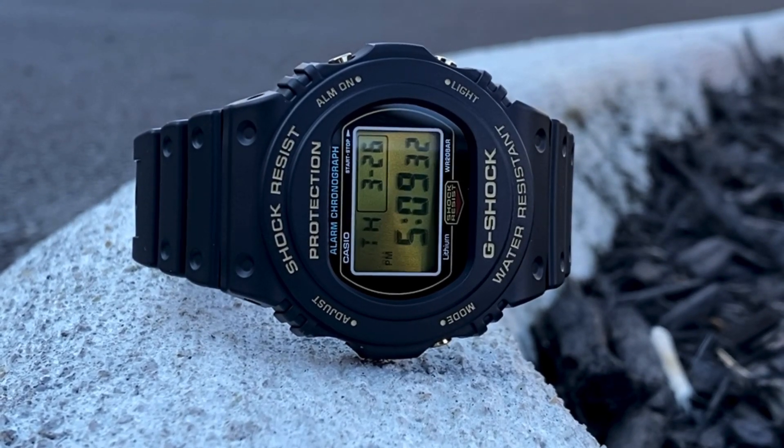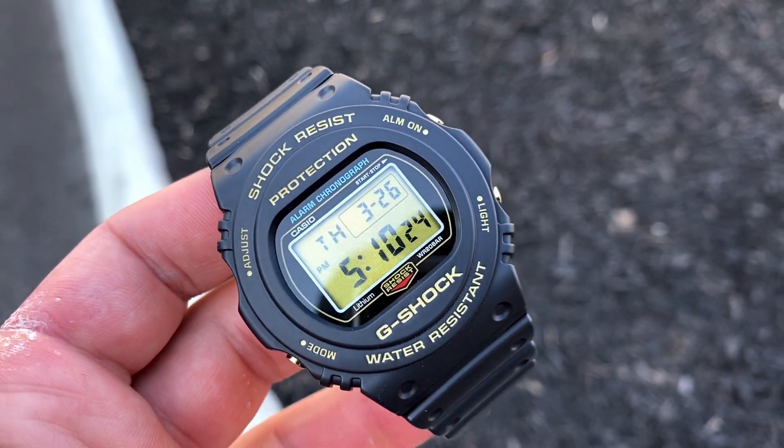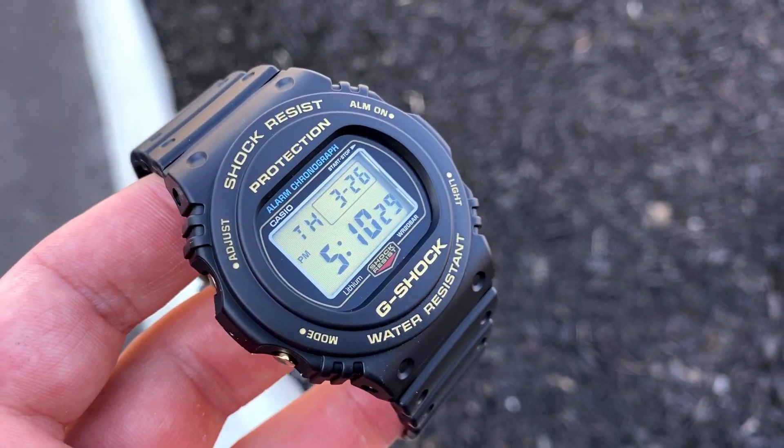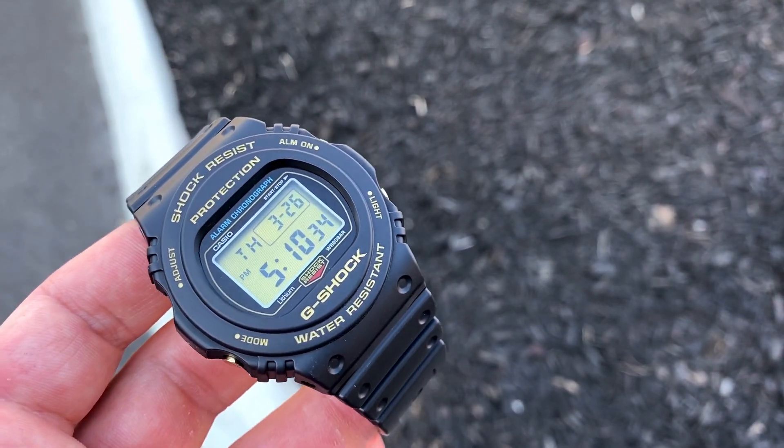Other than that, it's a pretty typical G-Shock. I think you're going to see this model, the 5700 line, get a little bit more popular over the next couple of years. They are already having some additions like the Bathing Ape edition and Sneaker Freaker, just to name a few, but I think this one's going to pick up steam. Let me know what you guys think in the comments, like and subscribe if you have not already. I'm going to have a lot of content coming up because I'm at home quite a bit now with this whole situation, so expect more videos coming. I'll catch you guys in the next video.